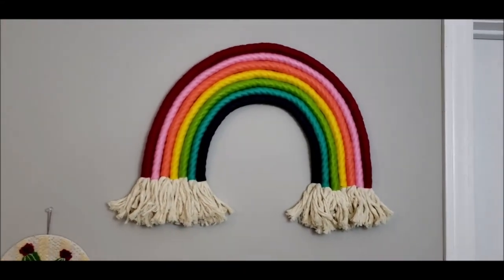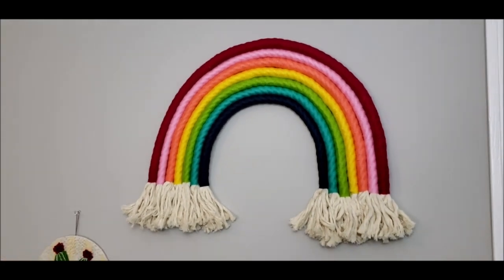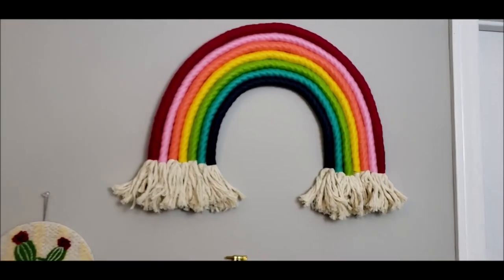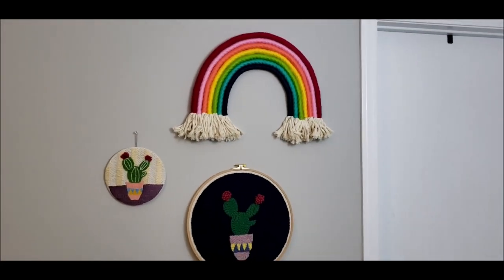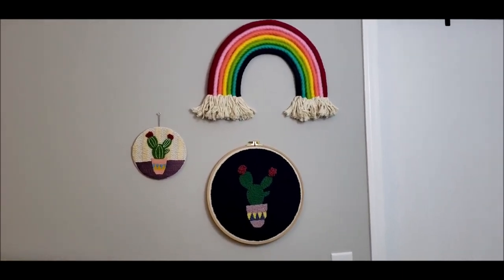Hang it up and you're done! Don't forget to check out my blog post for this project for more info. To see more crafty tutorials, please visit MarchingNorth.com and subscribe to my channel. Thank you so much for watching!